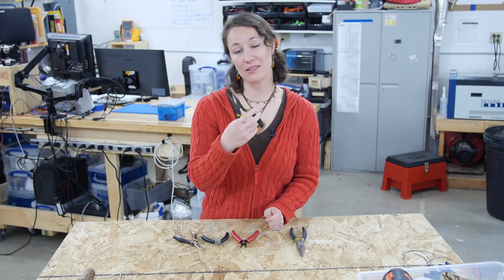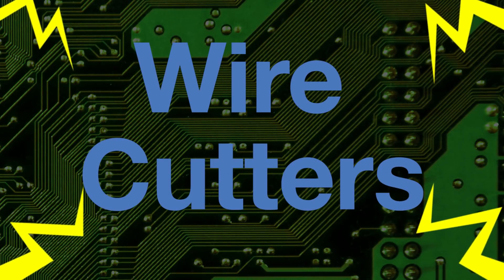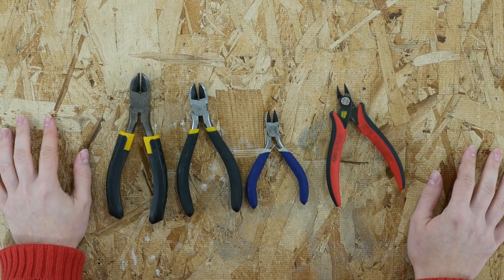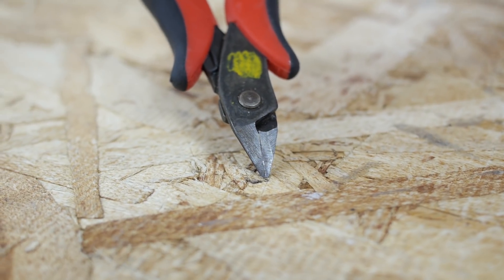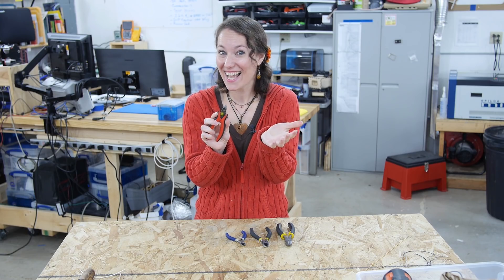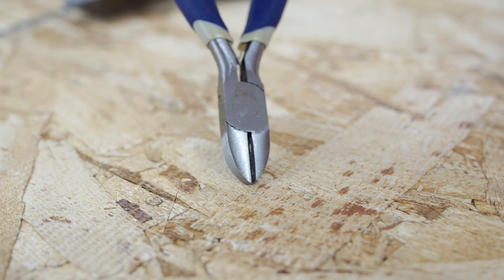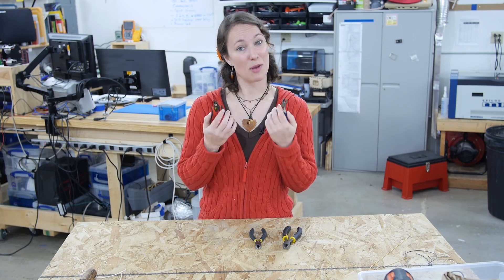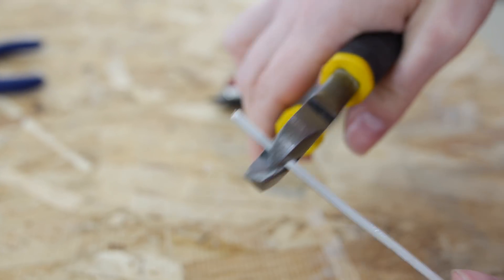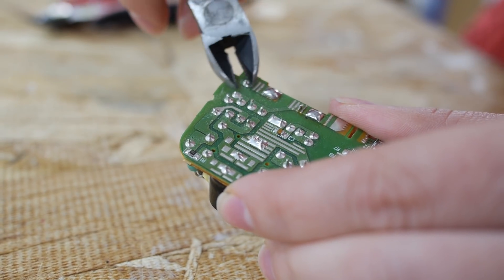The heavy-duty needle nose pliers also come with a built-in wire cutter, which can be pretty handy. Wire cutters are also referred to as snips, side angle cutters, or flush cutters. These are flush cutters — the blades come together in a manner where they cut flush. The rest of these are side angle cutters; the blades do not come together at the face of the cutter. For electronics, smaller tends to be better. Large pairs give you more leverage making it easier to cut thick wire, while smaller pairs allow you to get in closer to your circuit, making it easier to trim off the little bits.